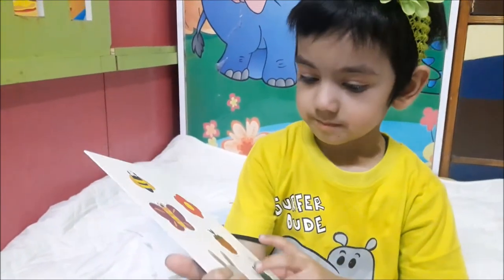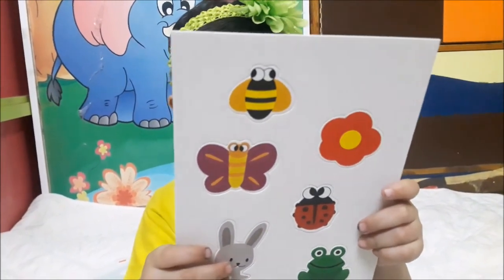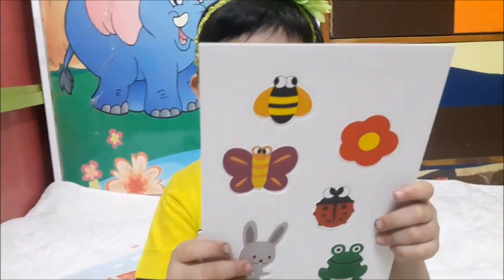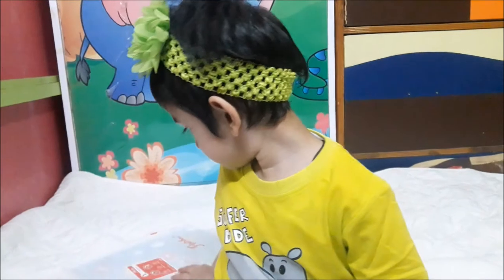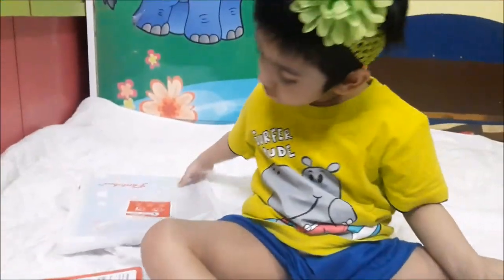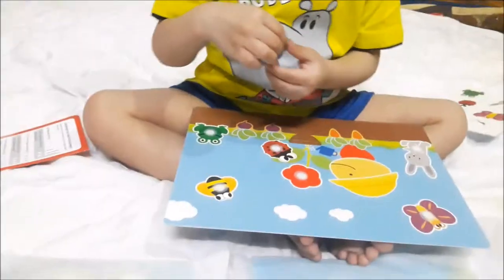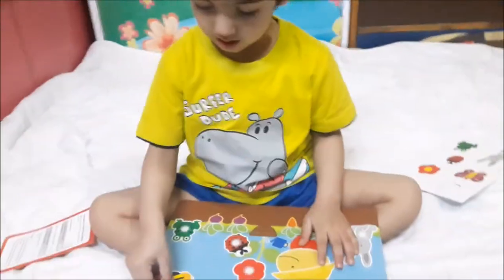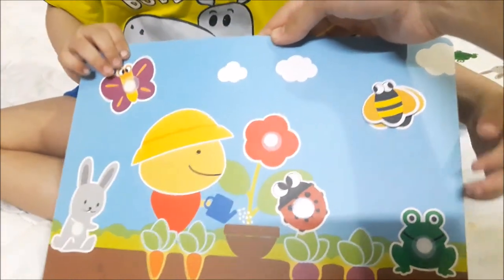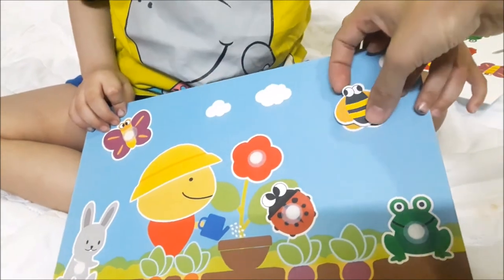Oh wow, these are the cutout tiles! There is a honeybee, butterfly, ladybird, rabbit, frog, and a flower - these are cutouts which you can put on the card. There is a cardboard which has all of these animals and creatures which we have to cut out and stick.